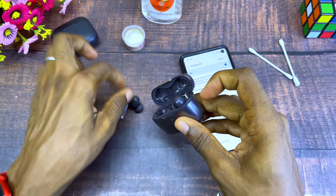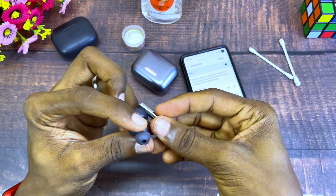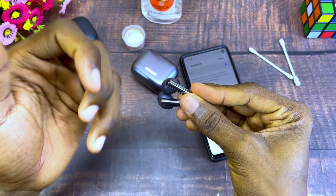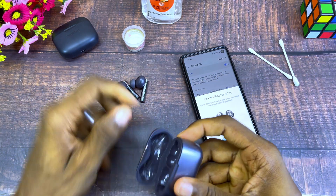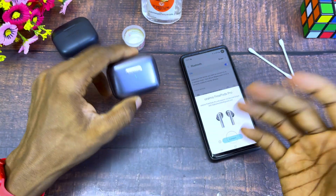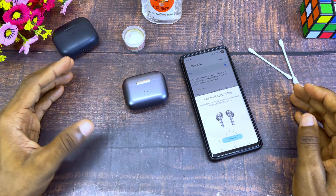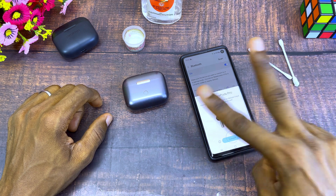If yours does not have a reset button, you can use the manual way — that is, the tap method. Depending on the model of Orimo you have, you can tap once, twice, or three times, and this will stop the connection. That is all for today — if you have any questions please drop them in the comment section. Bye for now!